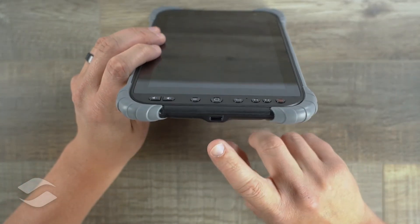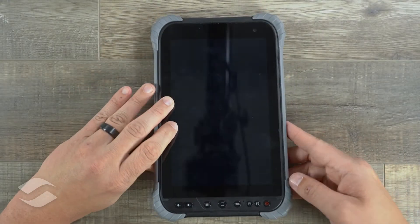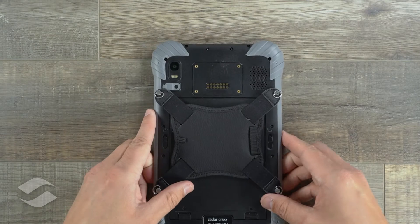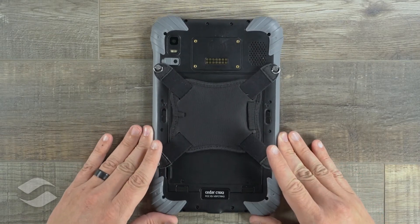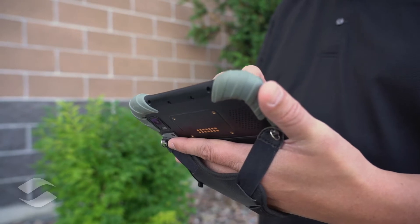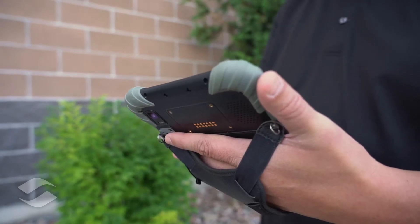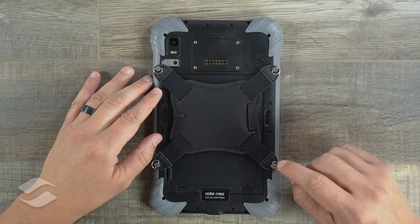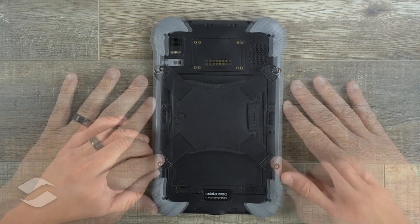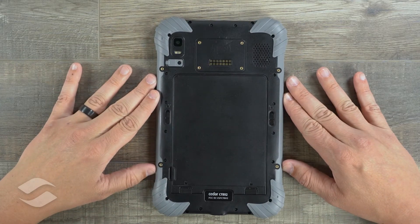Taking a look at the bottom, you can see our USB-C charging port. Flipping the device around, you get a look at the included hand strap which comes pre-attached to the device. This just adds an additional way of carrying the device while in the field. Now I'm going to go ahead and pop this off so we can get a better look at what's back here.